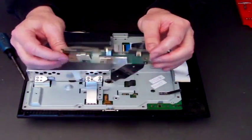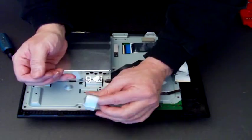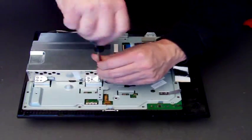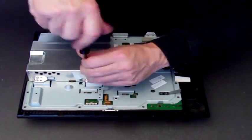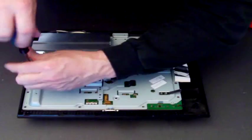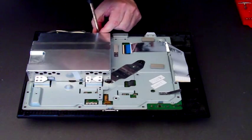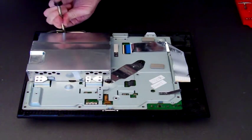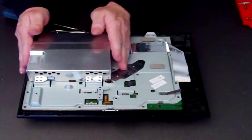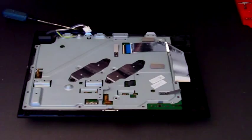So that's the Bluetooth circuit board, the Wi-Fi circuit board, and the little cable just removes as well. Next we have to remove the PSU or power supply unit. It is held in place with five screws which are all pretty easy to take out. That just lifts off — then disconnect it at the back and put it to one side.